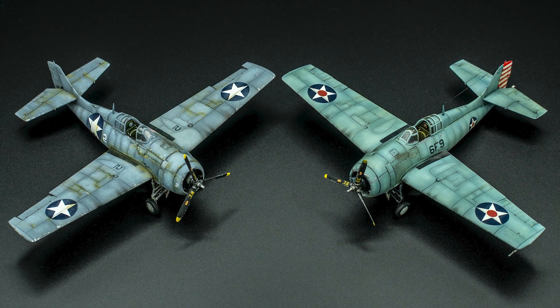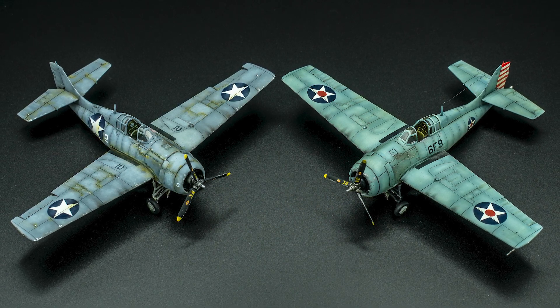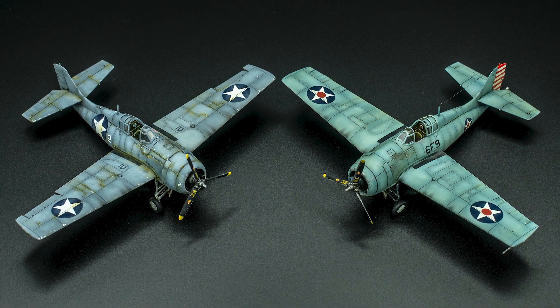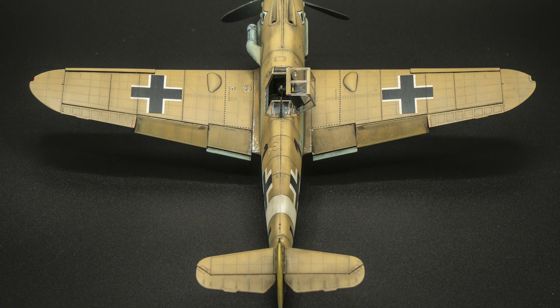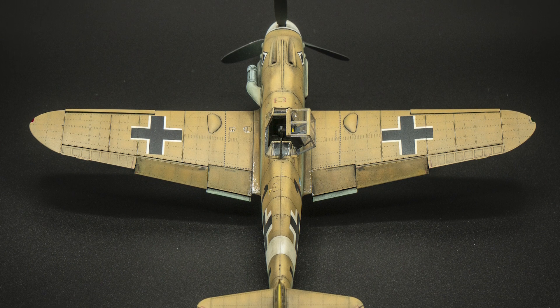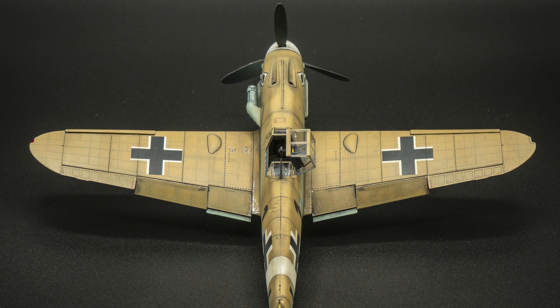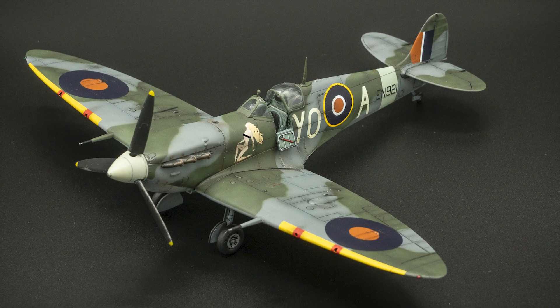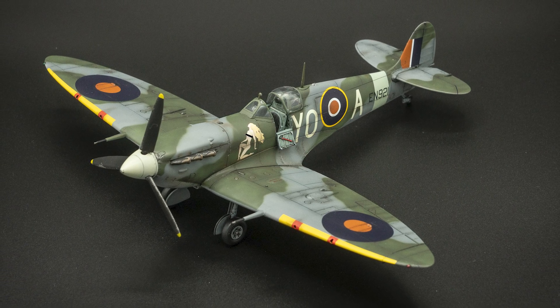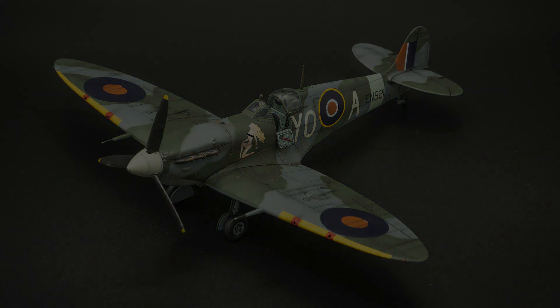Hello my modelling friends and welcome to another video. Today I would like to show you how I use oil paints to add some interest and a bit more colour to my scale models. This technique might not suit everyone's modelling tastes, and there are many different ways to achieve the same thing. This is just a method I personally like to use. So with that in mind, let's get on with the video.